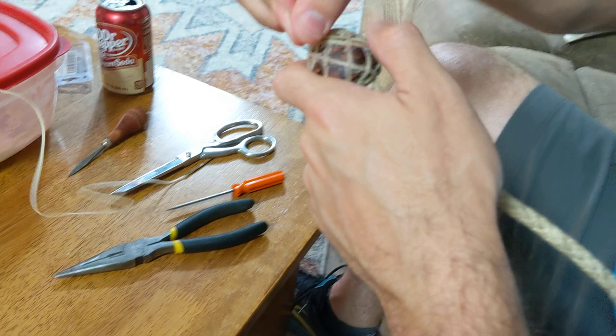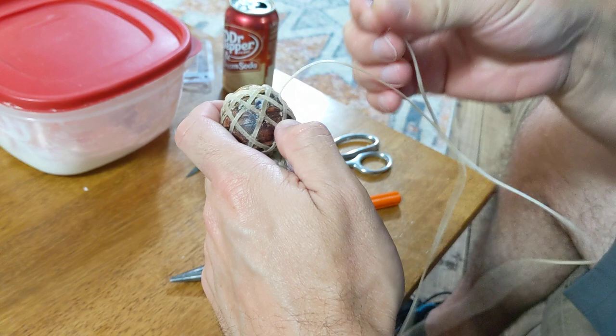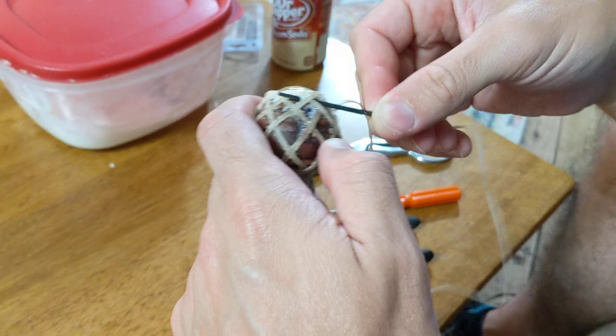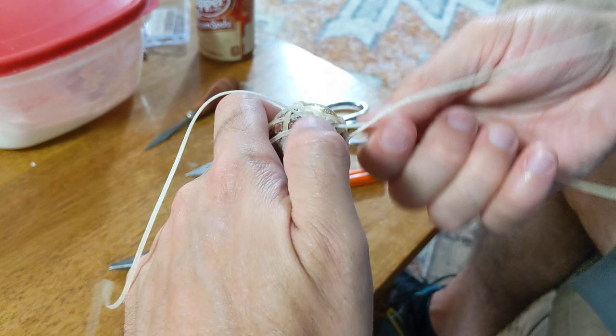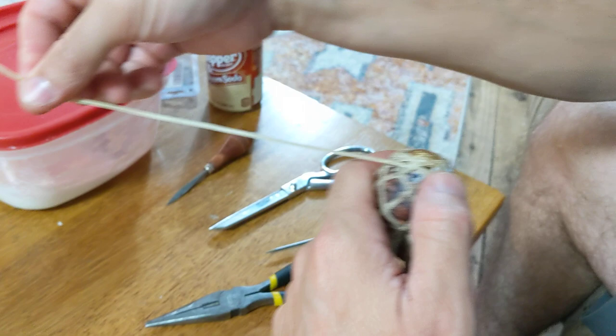Okay, now that's straightened back out. Here's where the difference comes in: we're going to go over one, and instead of going under one, we're going to go under this cross. Before we went over the cross, so here we're going to go over this one and then under these two — just like that. That's your major difference, and you're just going to do that pretty much the entire time that you are interweaving this.